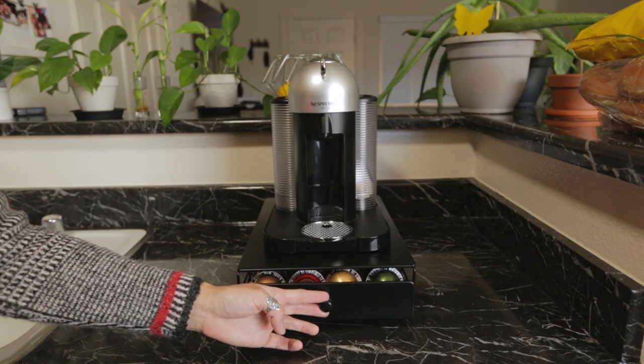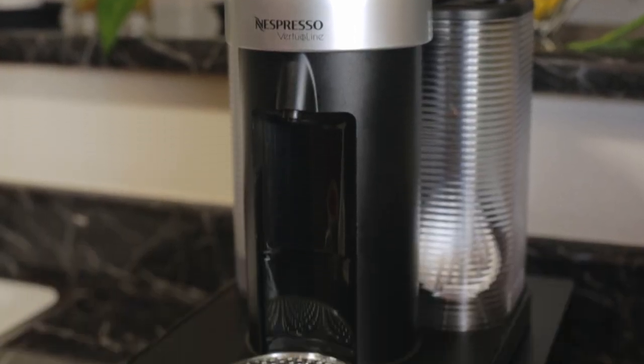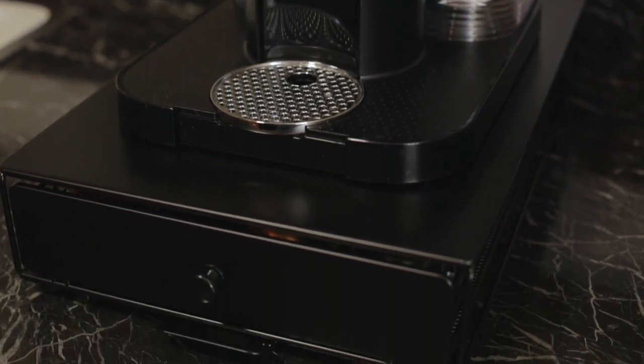We're truly impressed with how well made the Nifty Coffee Pod Drawer is and highly recommend it to anyone who wants to keep their pods tucked away in a sleek and convenient organizer.